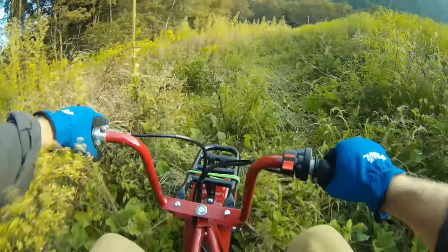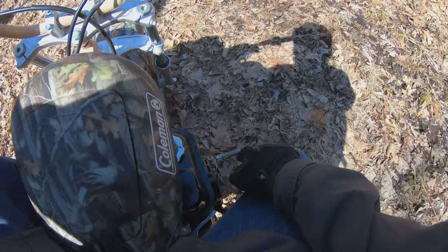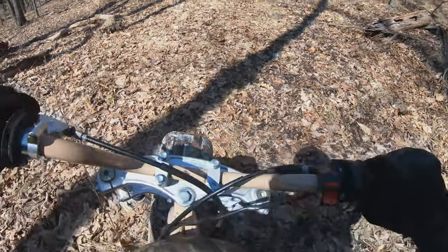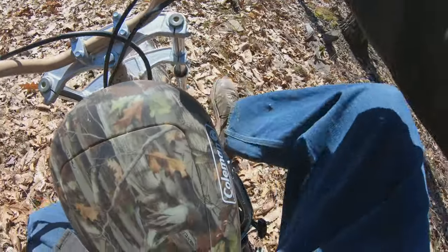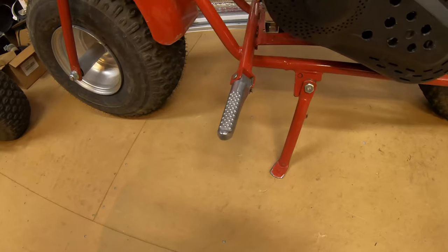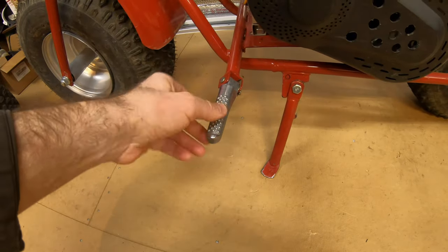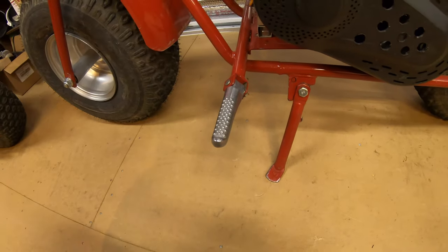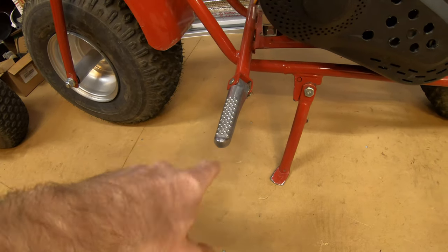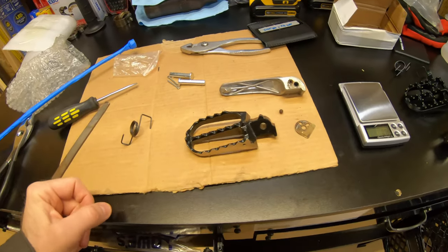A peg upgrade might be good in the future — they're kind of slippery when they get muddy. These foot pegs are terrible and weak. They're made out of cast aluminum or something; people break them all the time and I'm sure I'll break these eventually.